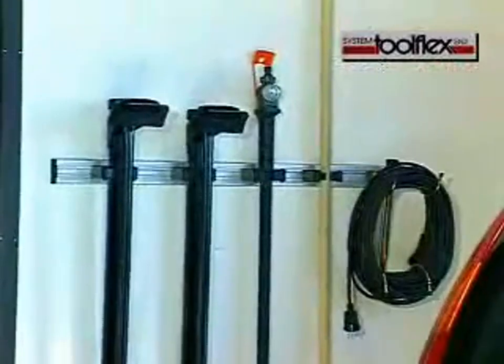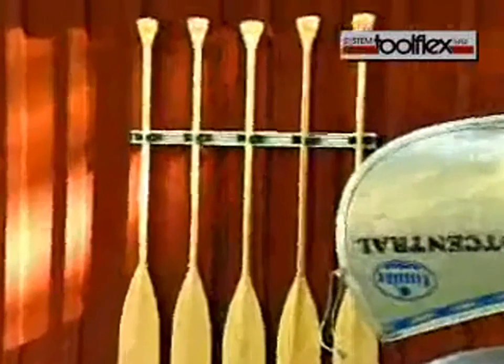The ToolFlex system — tool holders with a secure grip — keeps everything in its right place.